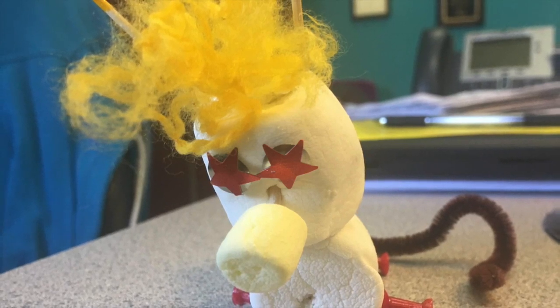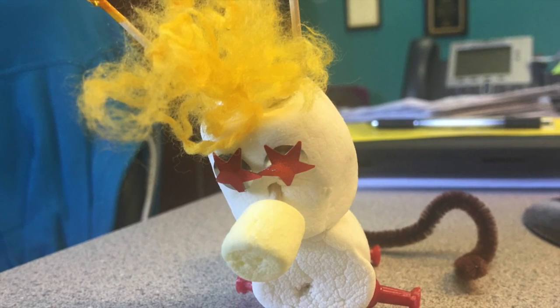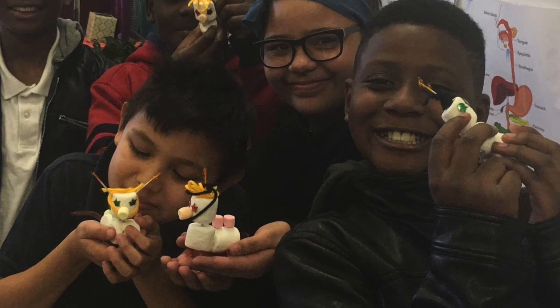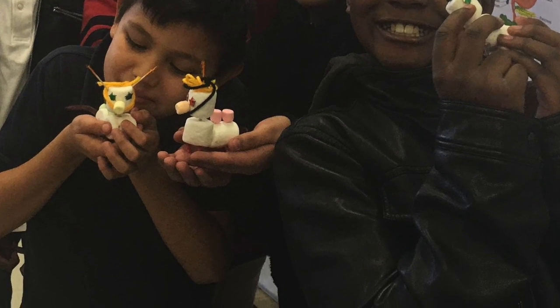Encourage students to be creative with the display of Reeboks, and they can even hide them around the classroom. Have the students do a gallery walk so that they can see the different traits represented, noting that the phenotypes and genotypes are completely different even though they came from the same two parent organisms.